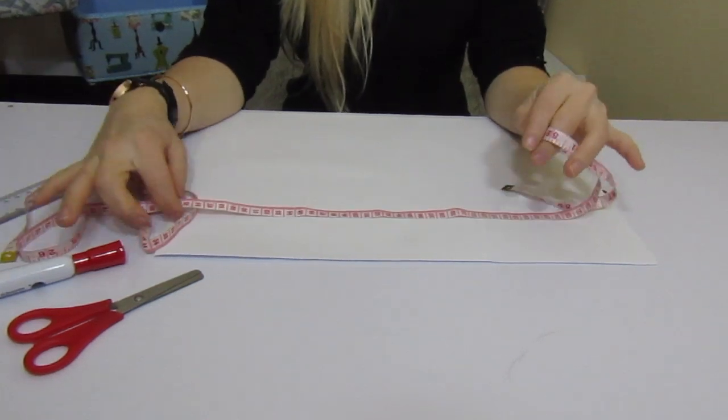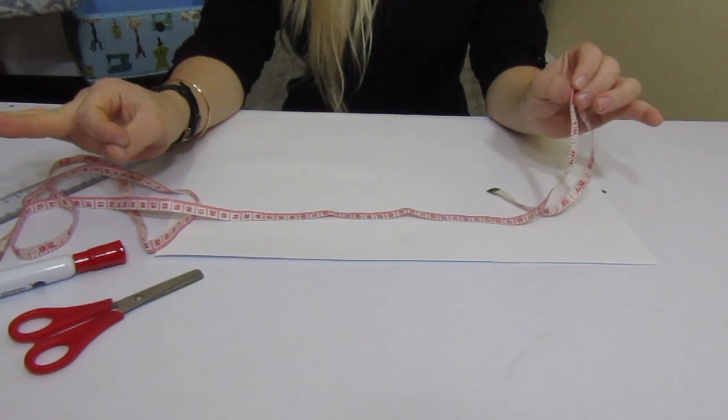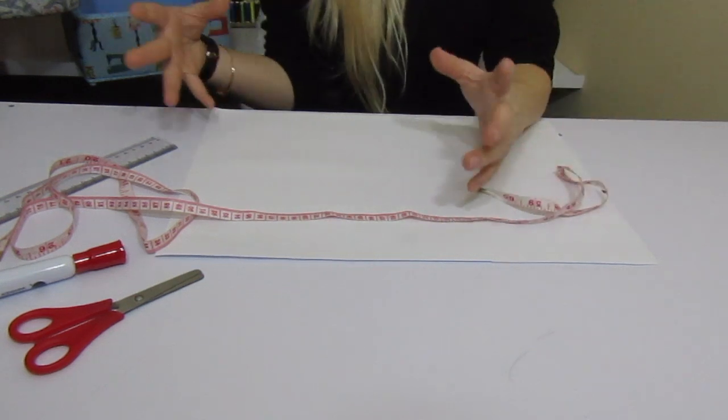You need your waist, you need your hips, and you need the measurement of your legs because it's a pencil skirt, so it's gonna be tight and we need that leg measurement as well.